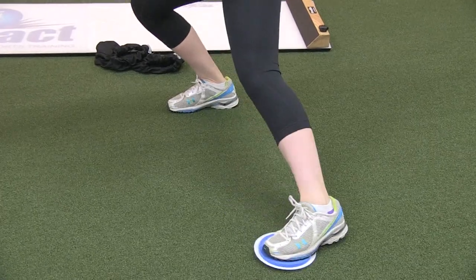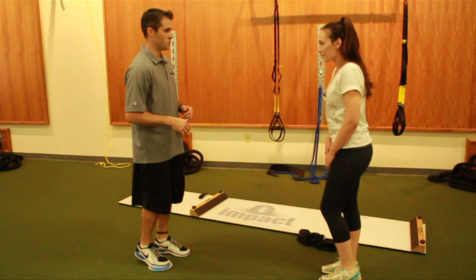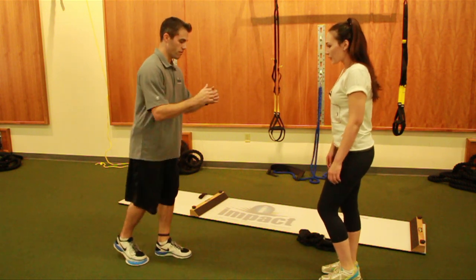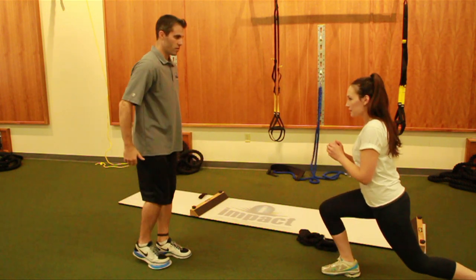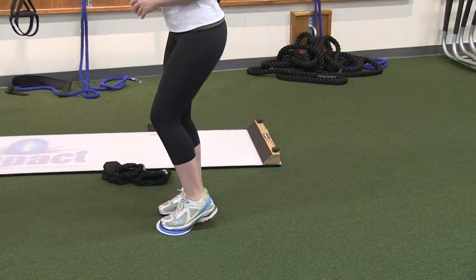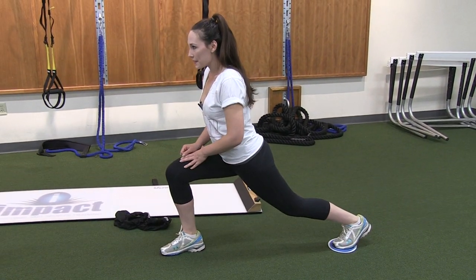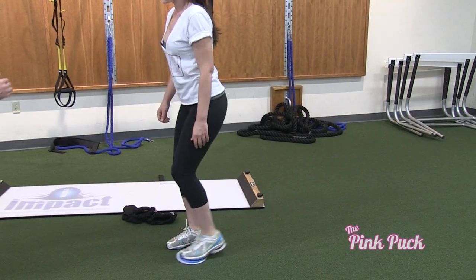Just like the slide board, we can immediately go into another exercise. The next exercise, after you do about 10 to 12 on each leg, is go right into a reverse lunge — just pull that leg back and forward. You're stretching out your hip flexor here, working on the strength on that front leg, and just pulling right in through.